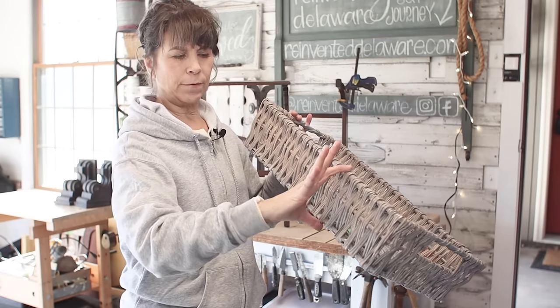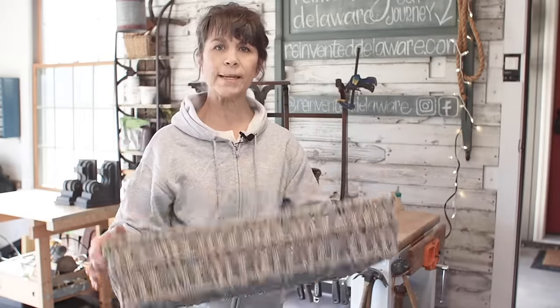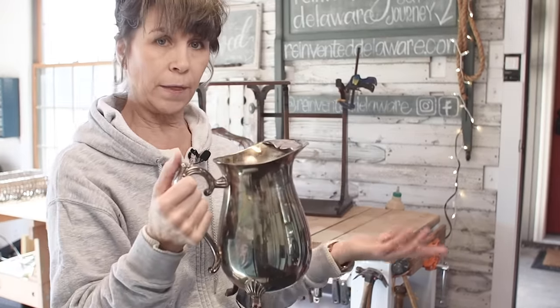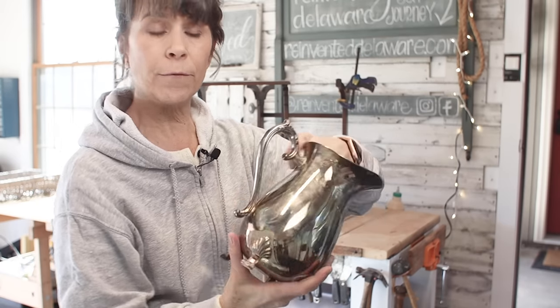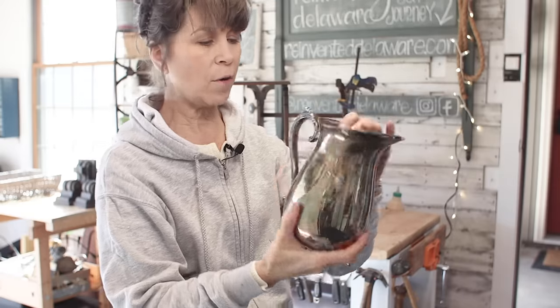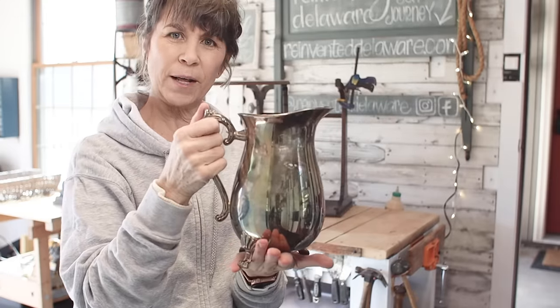This basket is about four inches deep. It's pretty but it does have a broken place. I'm going to paint it and use it for organization in our bathroom. On a recent trip I came across this really beautiful silver pitcher — I don't think it's real, I think it's silver-plated. I only paid about four dollars for it. It does have some damage and the handle is broken. We're going to fix that and make it something really pretty.